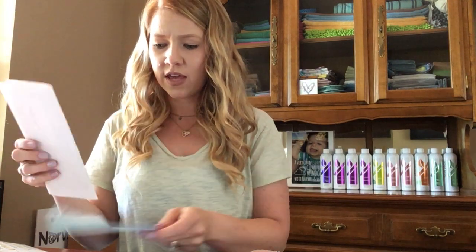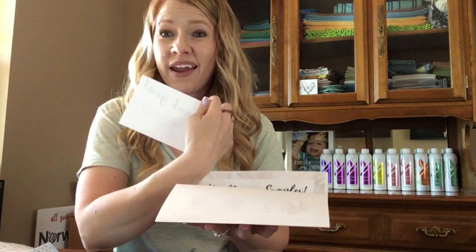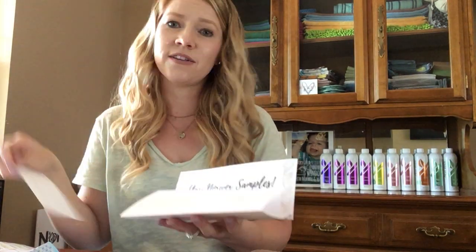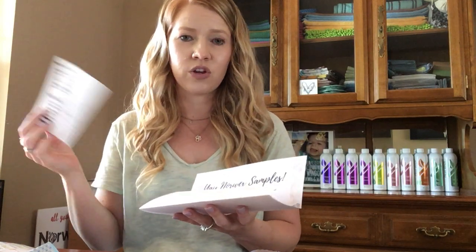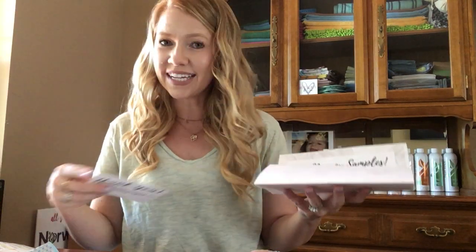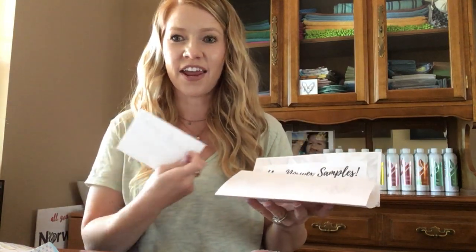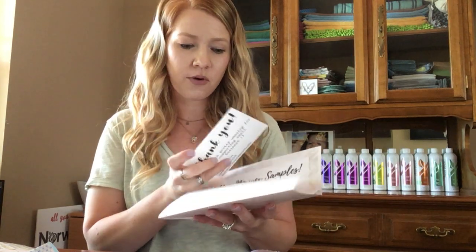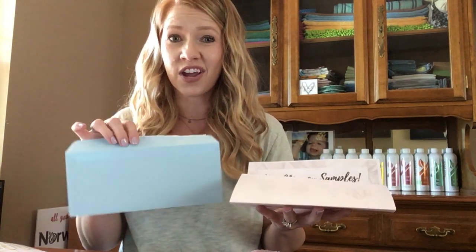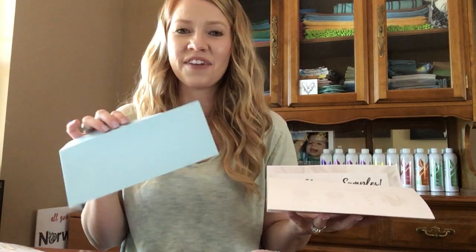Another thing I sometimes do is on my little thank you card, I write on the back and say like, 'Hey Susie, hope you guys are doing well. Enjoy!' That just shows them that it's coming from a real person — it's not coming from a robot or a machine. I also like to handwrite their address. Handwriting their address also shows them that it's from a real person.